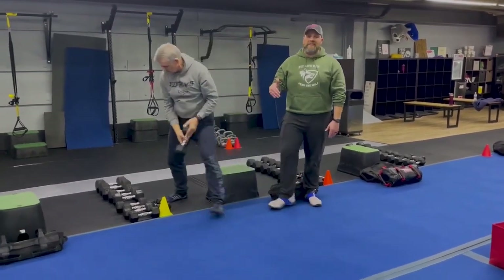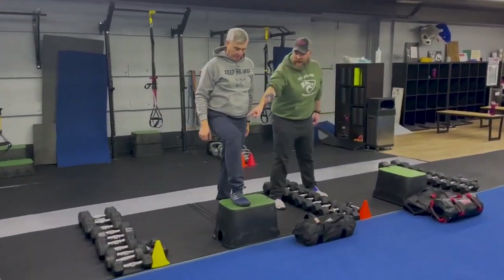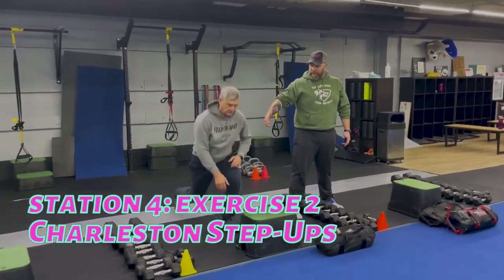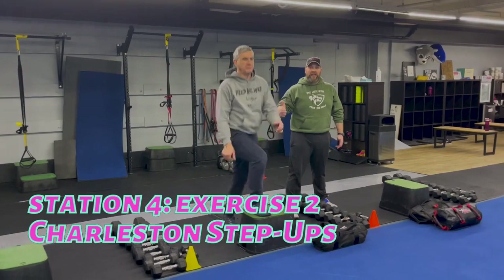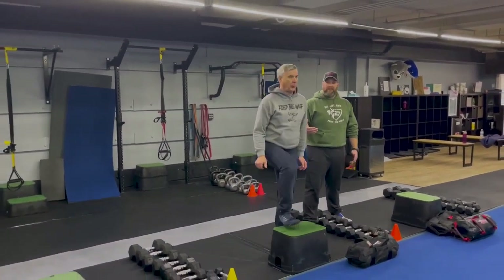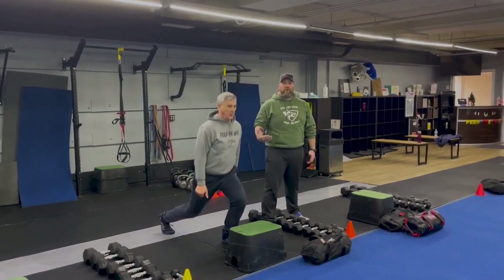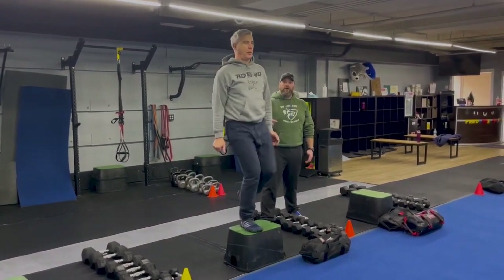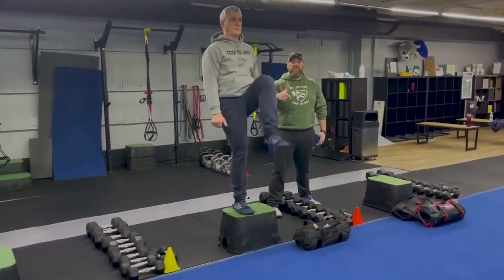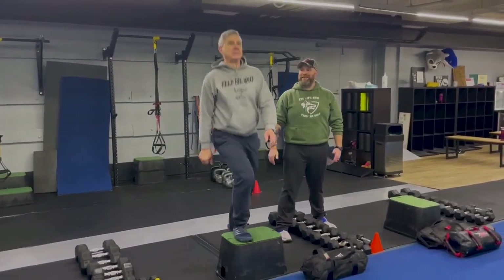Our second exercise is our Charleston step ups. Matt's gonna start with that right foot on the box — he's gonna drive that left knee up, take it back down to the floor, and then lunge with that right leg. Step up on that right leg and then step back with that right leg. The great thing about this exercise is that each rep actually works both legs. When you come back to this one, switch sides and do the same thing on the other side — two sets on each side.